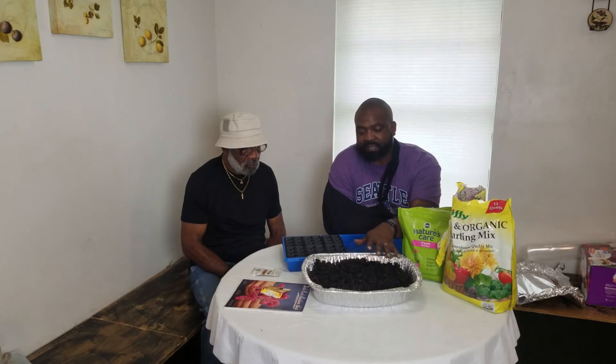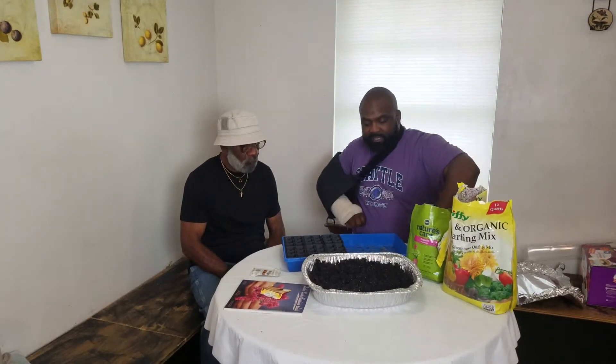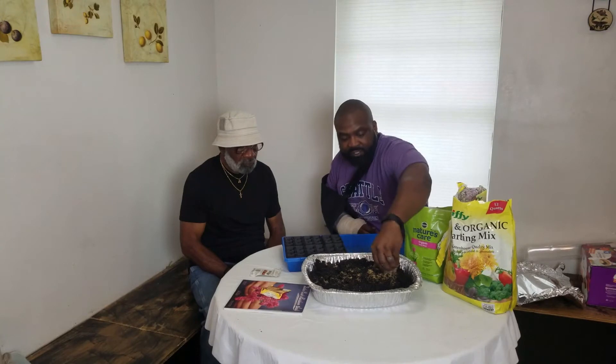As y'all already know, we did a sterilize of your seed starting mix. I'll put a link up here below, but we already got it sanitized and everything. Now what we're going to do is add a little bit of fertilizer to it so that way once the seed starts to germinate it has something to feed off of.